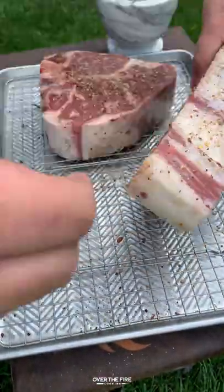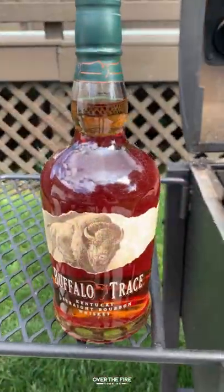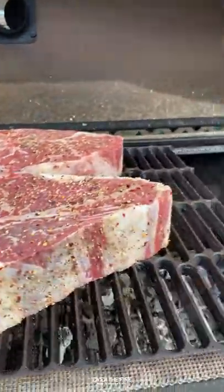Lathering these porterhouse steaks with oil, I'm going to season them up and cook them indirect for about an hour until they are 120 internal.